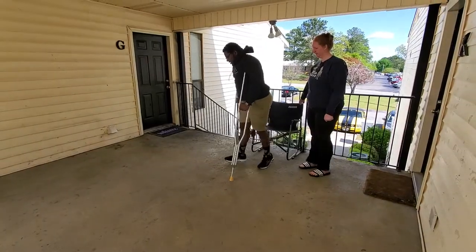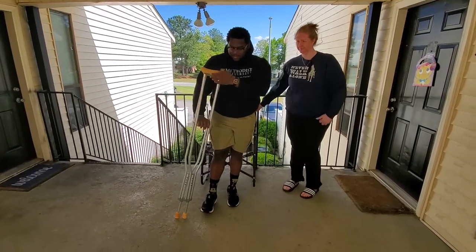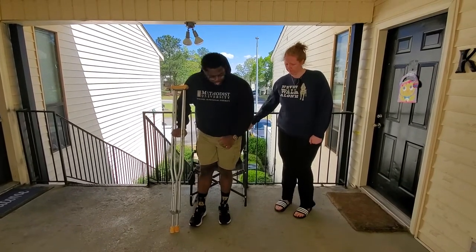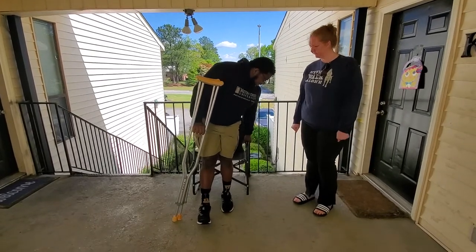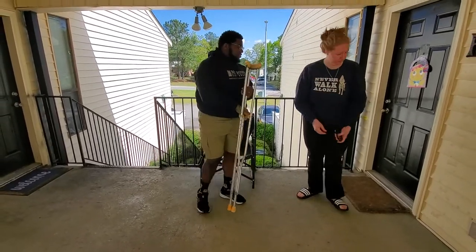Now it's sitting down, which is very similar to getting up. You're going to put the crutches on the side you had surgery on, make sure your feet are as close to the chair as possible, lean back, putting your weight on the chair through the crutches, and just sit down.